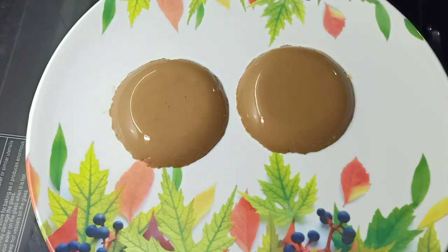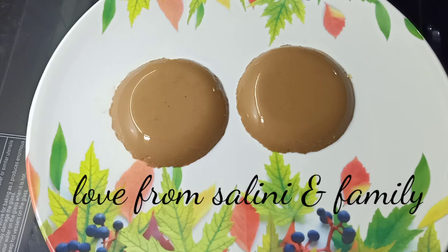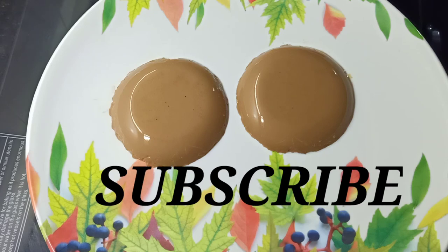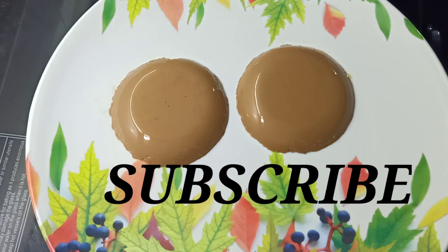I'm going to make a little more. I'm going to make a little taste. Like and comment. Share with your friends. I'm going to make a nice recipe. Bye. Thank you.